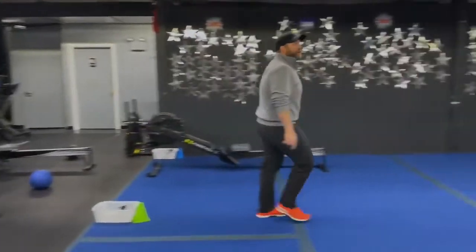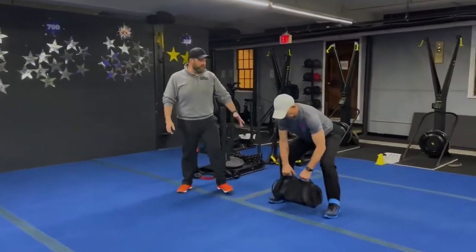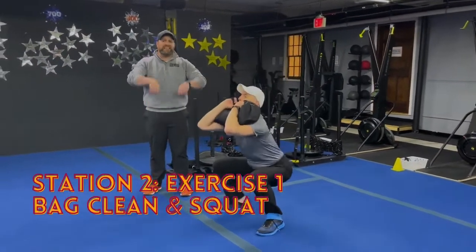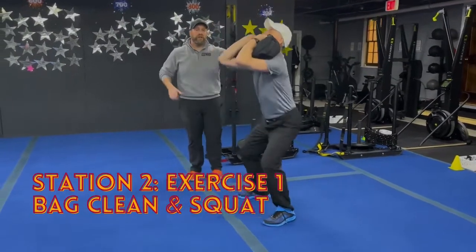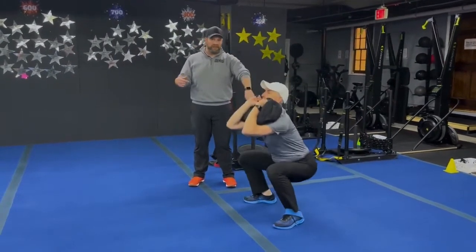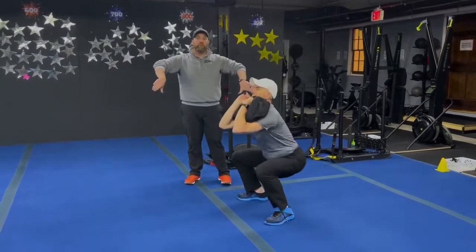Over at station number two, Coach Matt is starting with bag clean and squats. Set that sandbag right in front of your feet, nice flat back, drive up through those legs, get that bag up over your hands onto those biceps, then go into a squat — technically two moves here. Push those knees apart, deep breath in on the way down, push that air out as you come back up. Take your time, make sure you're doing every breath well, thinking about spreading the floor with your feet.